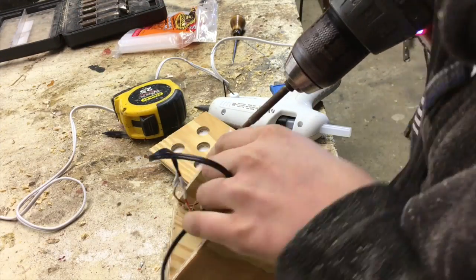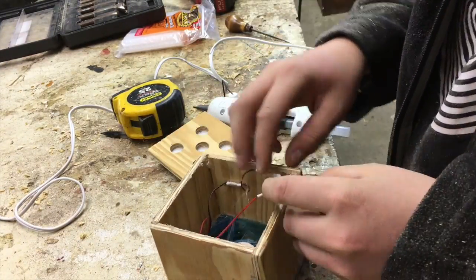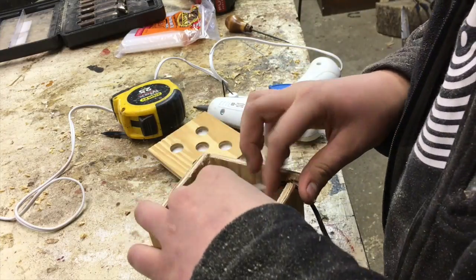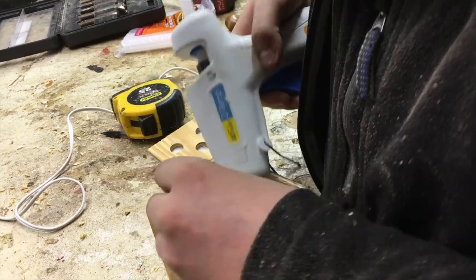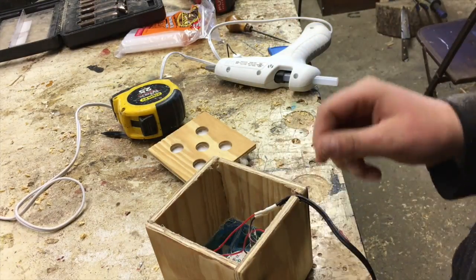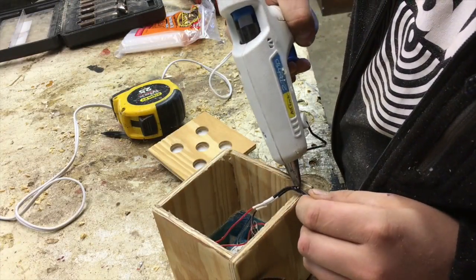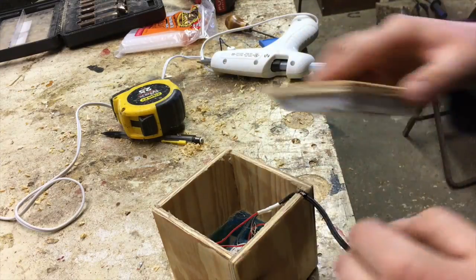I took a 1/4 inch Forstner bit and drilled a half circle so that the wires could come out the bottom. Then I put some hot glue right at the end so they wouldn't get pulled out.